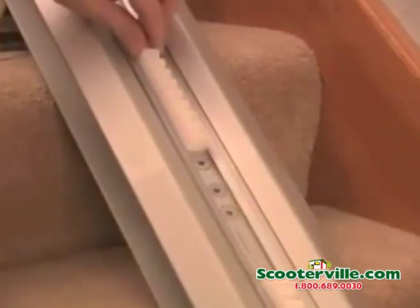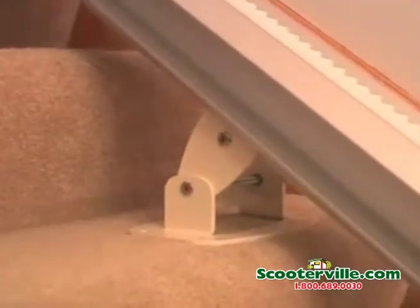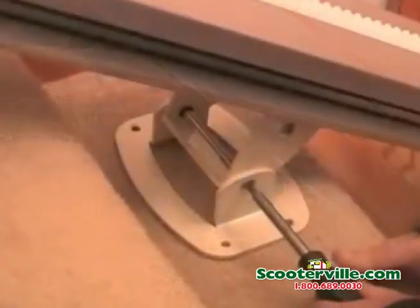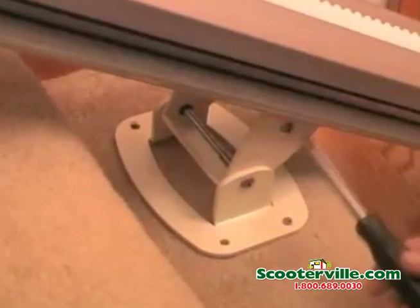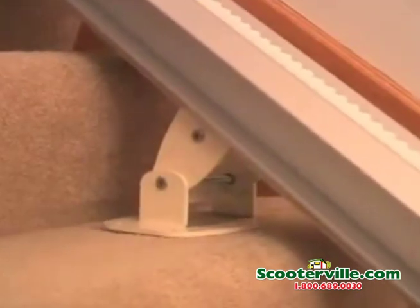Slide the gear rack downward to close any gap. The underside of the rail must be at least two inches above the stair tread nose to provide clearance for the footrest. Position the bottom bracket and lightly tighten the screws. For double rails, adjust the two center brackets to touch the stair tread, ensuring the total rail is straight and parallel to the stairs.